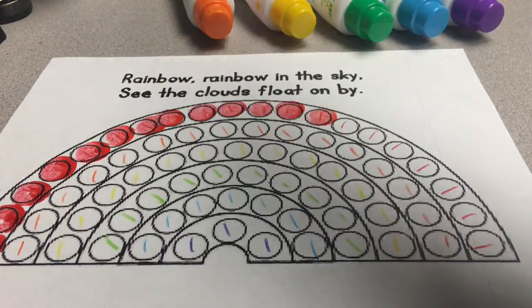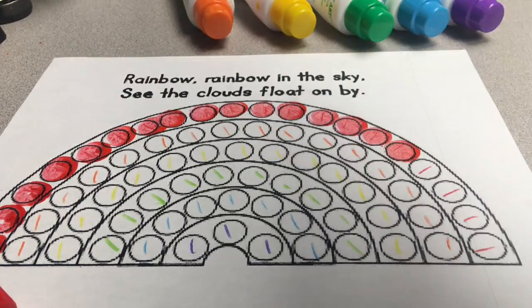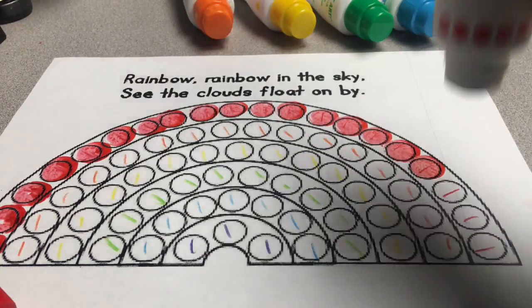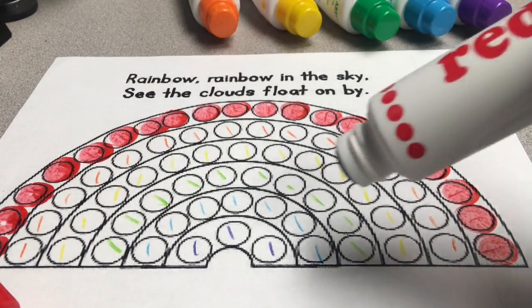But if nothing's coming out, squeeze, touch, press. I'm doing all the red dots first. Alright, I'm all done with the red.